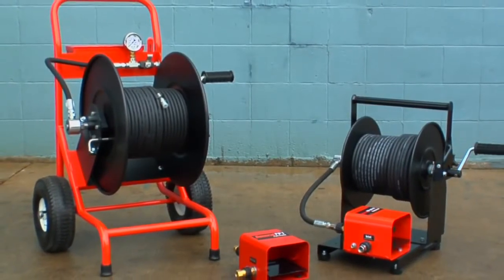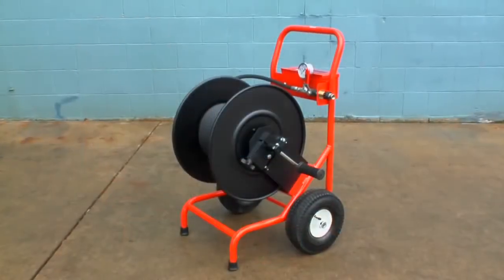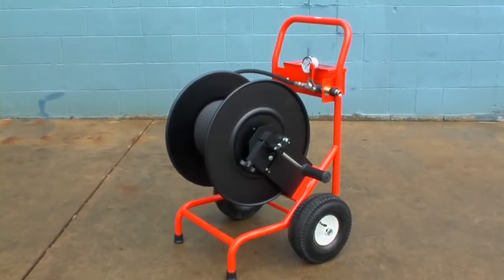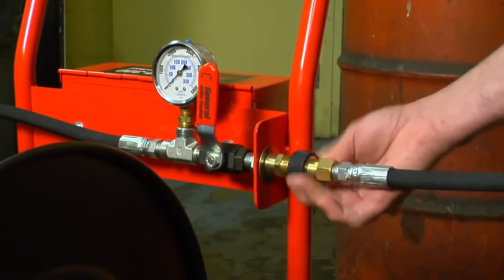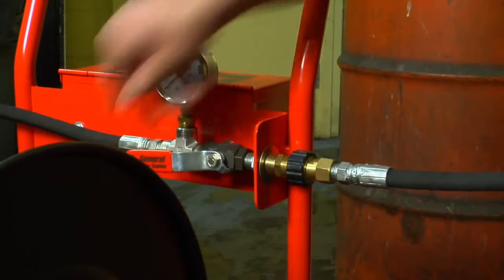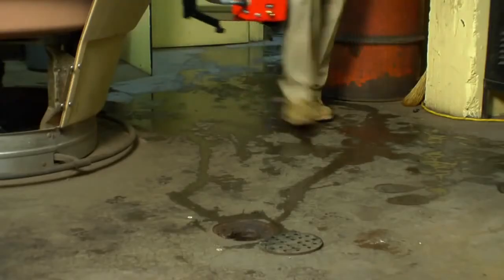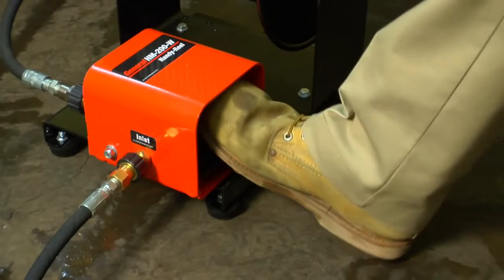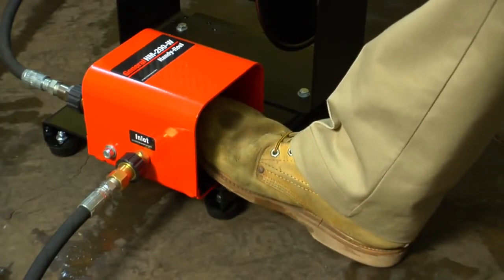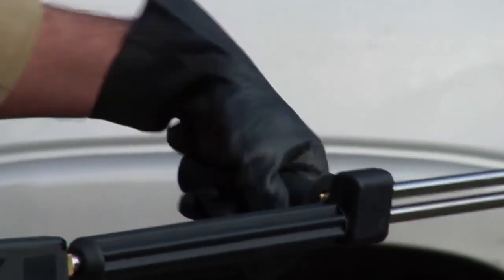Whatever Jet Set model you choose, General offers a full line of accessories to add to your jet's performance. The 300-foot capacity cart reel lets you harness the power of a gas jet in buildings and confined spaces where exhaust fumes could prove hazardous. Control water flow from a remote location with the cart reel's shut-off valve and monitor pressure with the gauge. The more compact 200-foot capacity handy reel can be carried indoors or up on a roof to clear vents while your jet sits securely on the ground. A foot pedal gives you added safety — water flows when you step on the pedal and stops when you lift your foot, so you can have both hands free to control the hose. Get a spray wand and use your jets for pressure washing. Durable insulated spray wands and chemical injectors are available for both gas and electric jets.